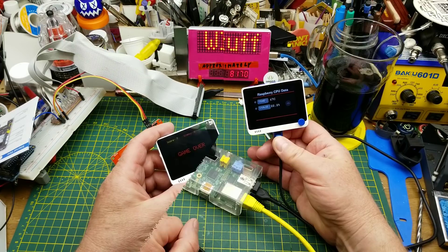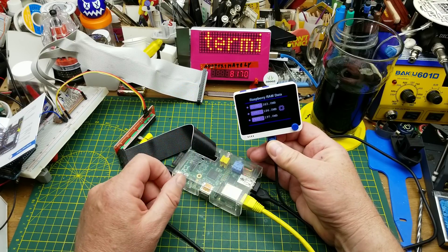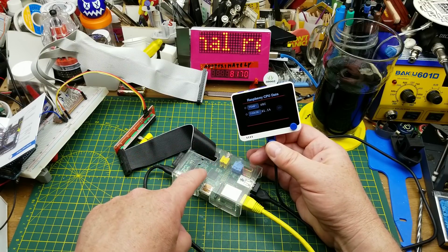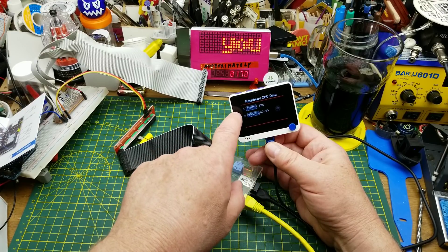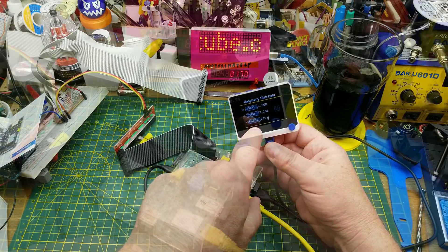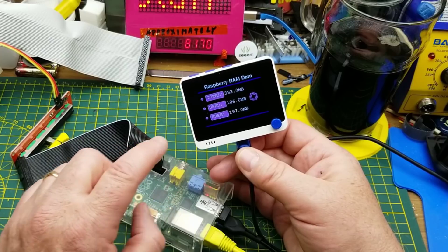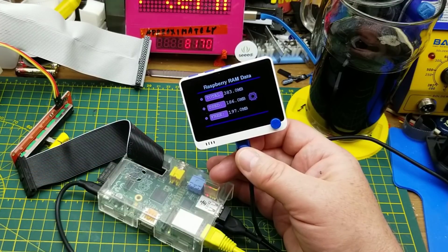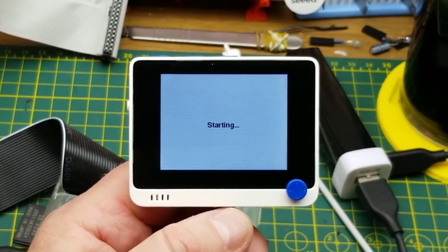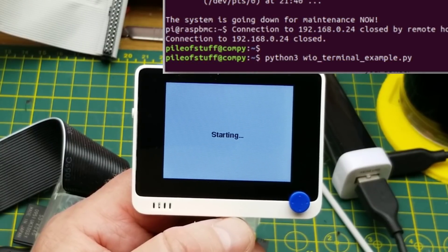Here I've got a piece of Python code running on the Raspberry Pi and a piece of Arduino code running on the Wild Terminal, which is receiving stats from the Raspberry Pi and displaying them on screen — memory, temperature, CPU usage, free memory. Three little screens keep flipping across, and this will run on just about any Linux computer. I'll put the same code on my shop computer without changing anything on the Wild Terminal.